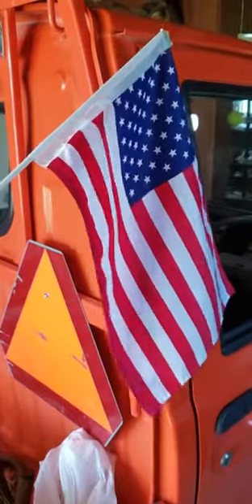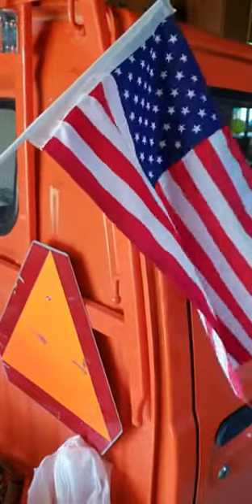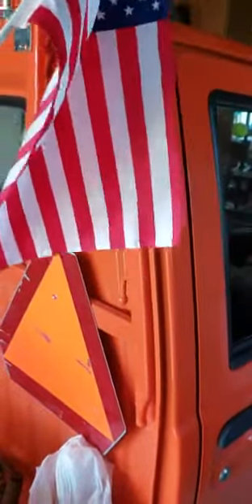Hey everybody, it's Ryan again with Little E, my Mitsubishi Minicab U42T. I'm just going to do a quick little video here.